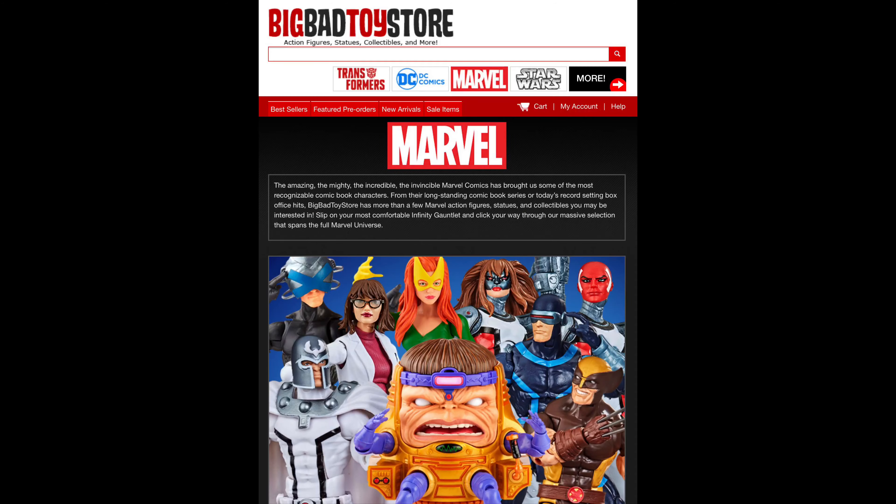But remember, for all your Marvel Legends needs, make sure you hit up Big Bad Toy Store, link in the description below. We're turning our attention to this two-pack that I got via Amazon.com.